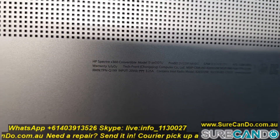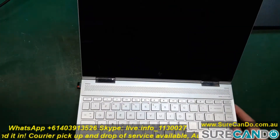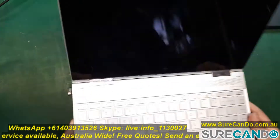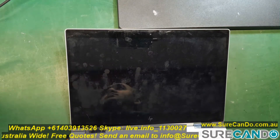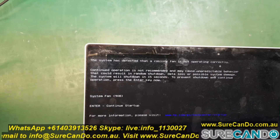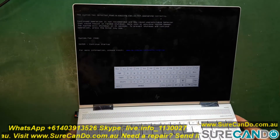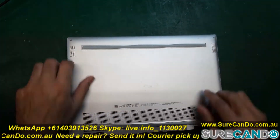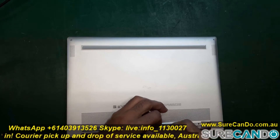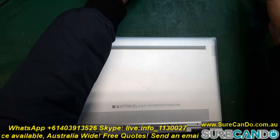This is a laptop we have worked on before. We replaced a fan about four months ago and the client mentioned they're getting the same error — system fan error 90B — which doesn't really make sense. There's no physical damage and it's a new fan. Both left and right fans were replaced. I can actually see the fan spinning and get the RPM information, yet we still get this error message. Let's have a look on the inside.